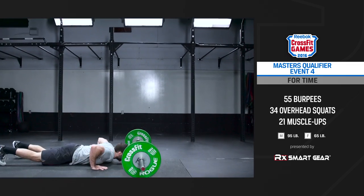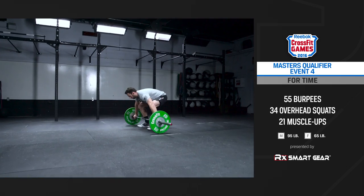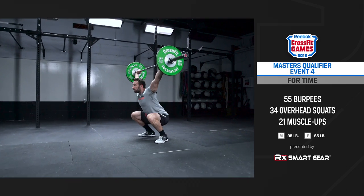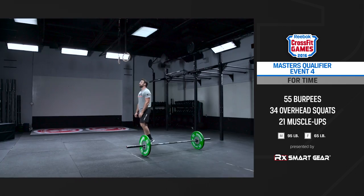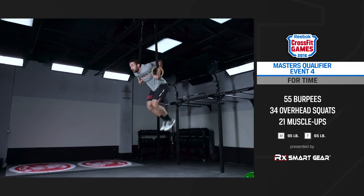We will be performing a task-priority workout, meaning the athlete will finish the work as quickly as possible and their time will be their final score. There is a 20-minute time cap for this workout and a minimum work requirement of seven muscle-ups.